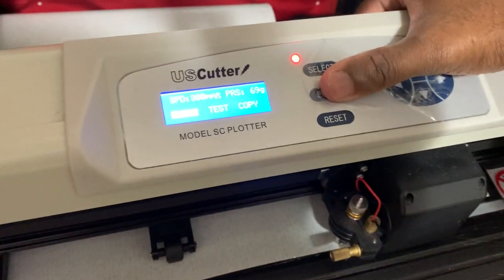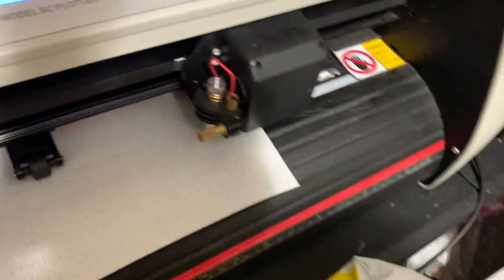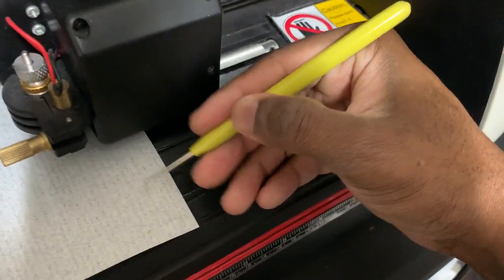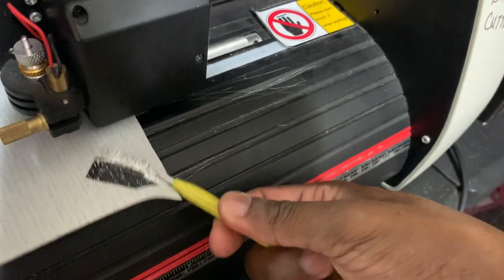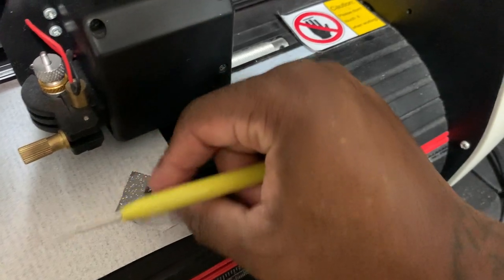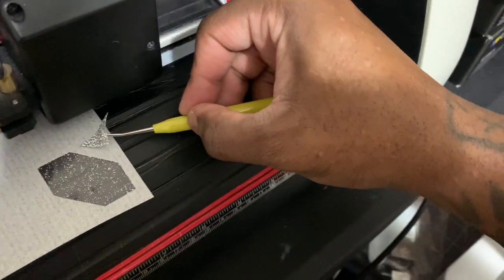I'm going to go back to Local so I can see what I cut out — this should be enough, it's usually pretty good. Let's see what we got. There you go — that's good. Of course it's going to cut out a square, so everything around here should be a nice little cut square.